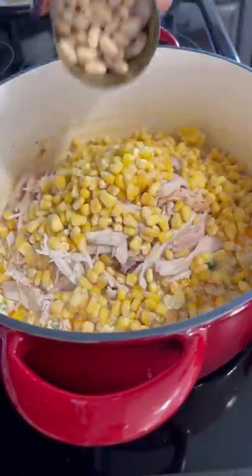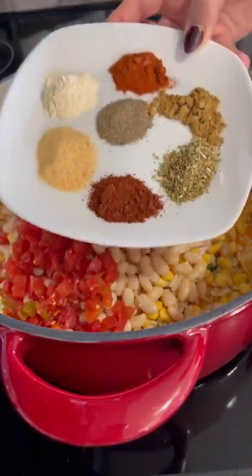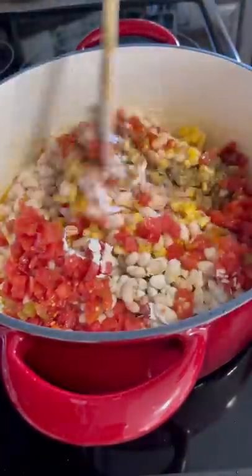I added two cups of corn, two cans of great northern beans, and one can of diced tomatoes with green chili. I added in all the spices and gave it a good mix.